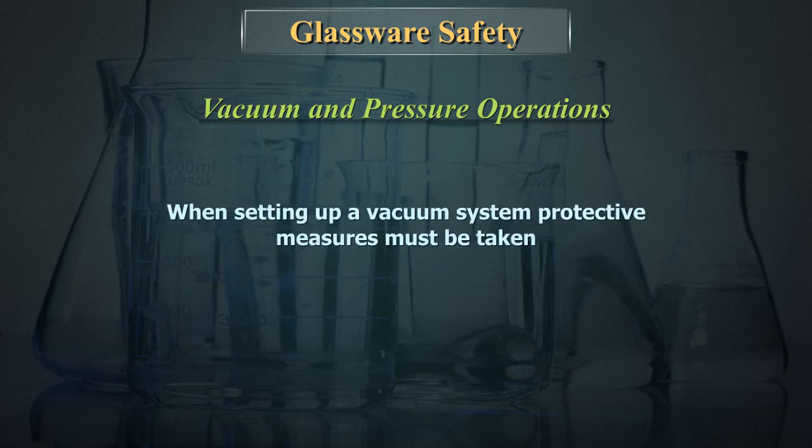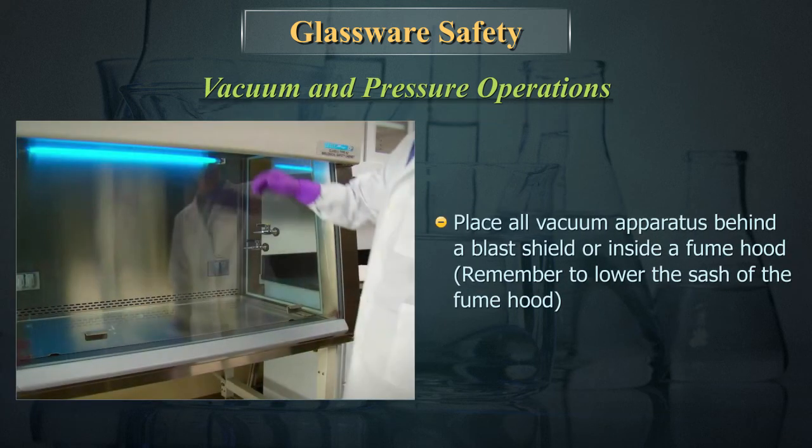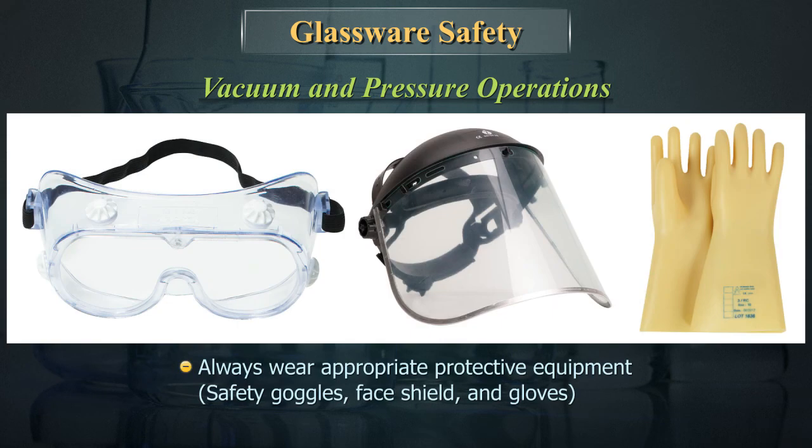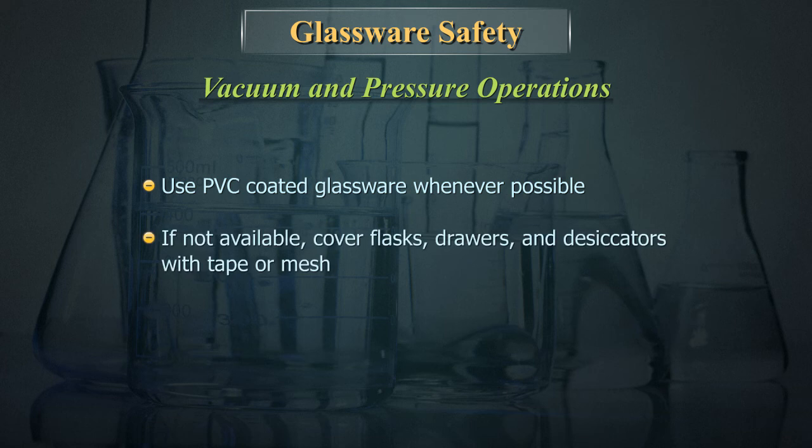When setting up a vacuum system, protective measures must be taken. Place all vacuum apparatus behind a blast shield or inside a fume hood, and remember to lower the sash of the fume hood. Always wear appropriate protective equipment: safety goggles, face shield, and gloves. Use PVC-coated glassware whenever possible. If not available, cover flasks and desiccators with tape or mesh.